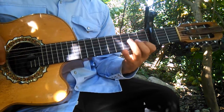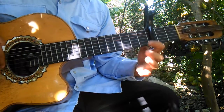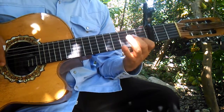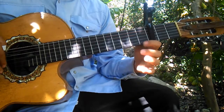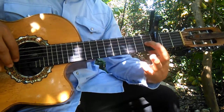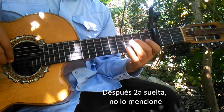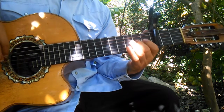Tocamos la segunda en el tercer traste, y luego la primera en el primer traste. Hacemos este efecto: la tocamos y la soltamos, como que la jalamos para que haga ese efecto. La tocamos en el primer traste y la jalamos para que haga ese efecto. Luego la segunda tercer traste, segunda primer traste, segunda al aire y la tercera en el primer traste. Y luego la primera al aire. La segunda en el tercer traste, la segunda en el primer traste, la tercera en el segundo traste, la tercera en el primer traste, la segunda al aire, y la tercera en el segundo traste.